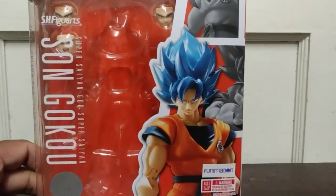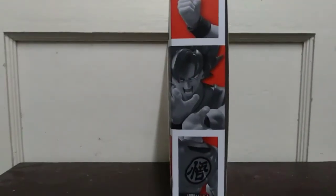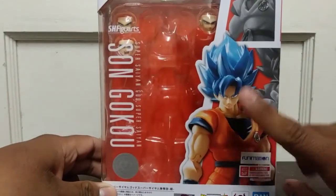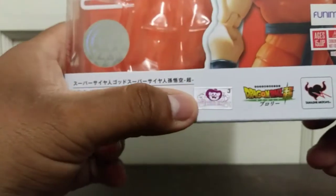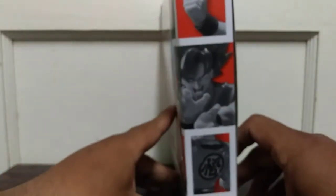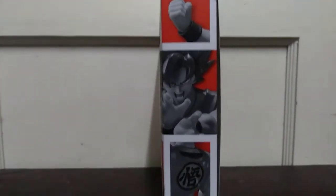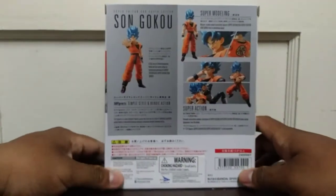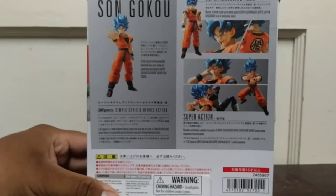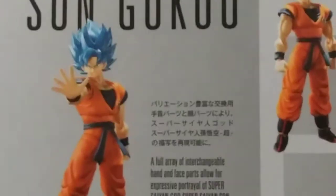As you can see, I should probably move this to the side so you can see the box — it's a pretty small and thin box. As you can see here is Goku, there's the name, there's the sticker, there's of course the Funimation warning and stuff. It's cool — Bandai, as you can see it's Dragon Ball Super, there's the Toei logo, some Japanese letters, and of course there's Goku doing a Kamehameha in the back of his gi. SH Figuarts Super Saiyan God Super Saiyan Son Goku. On the back you get some promotional shots with different poses.